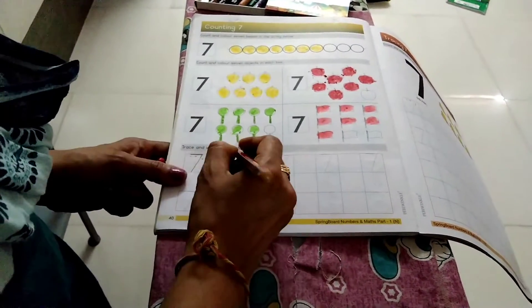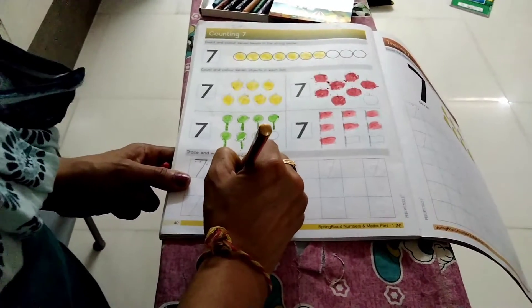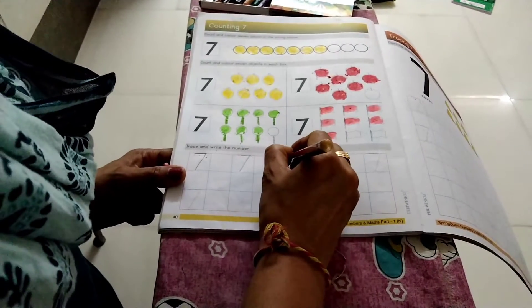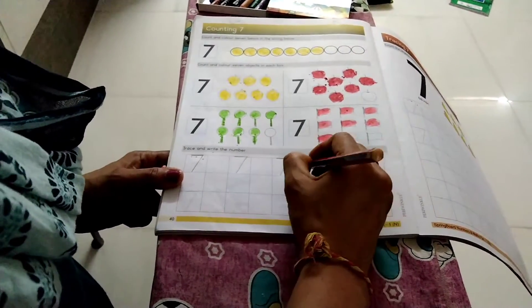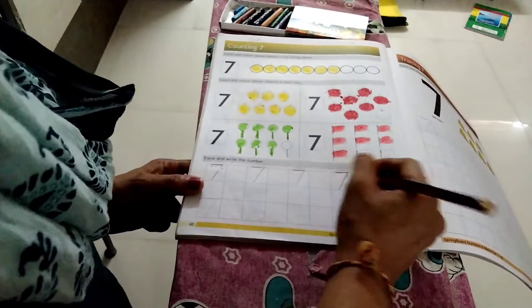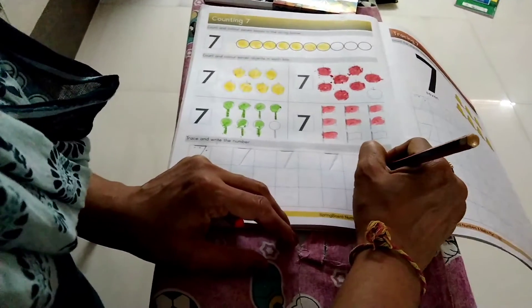Sleeping line, slanting line. Then one box, skip. Sleeping line, slanting line. You have to trace the number 7. Sleeping line, slanting line. Then one box, skip. Sleeping line, slanting line. Then one box, skip. Sleeping, slanting.